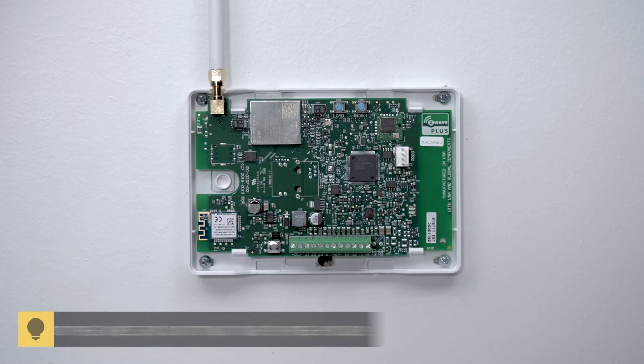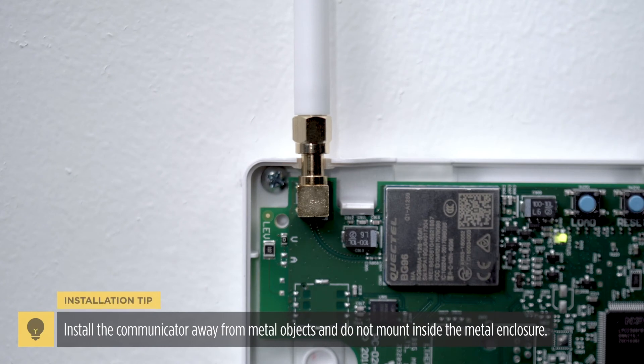Mount the dual-com communicator to the wall and attach the antenna to the cell module connector.